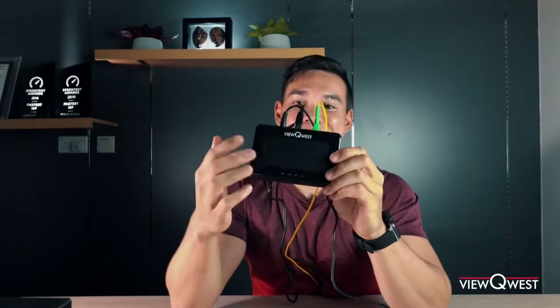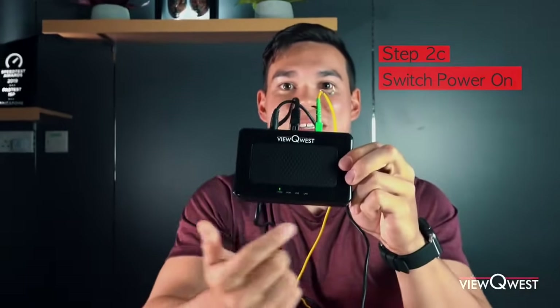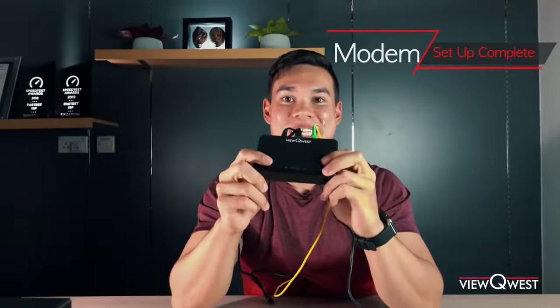So it's powered, you got your LAN cable in, fiber termination point connected. All you're gonna do now is just turn on the modem, switch on the power plug, and you should see some of the lights coming on here. And once this is powered on, your modem is set up. Super simple.